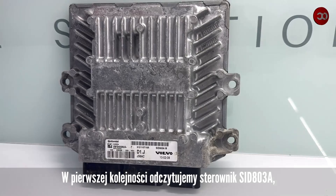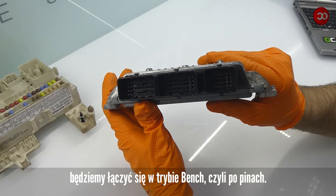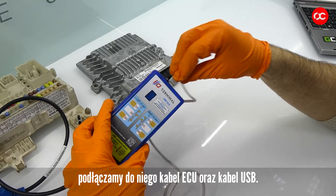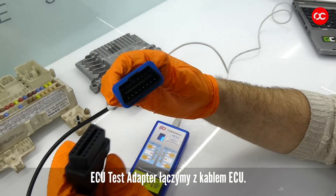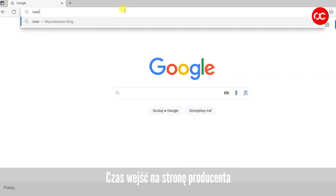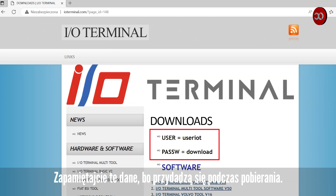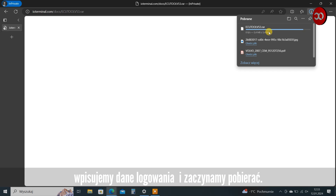First, we read the SID803A controller. We will connect in bench mode, i.e. via pins, using the HW14 IO terminal, and connect the ECU cable and USB cable to it. Connect the ECU test adapter to the ECU cable. It's time to visit the manufacturer's website, www.ioterminal.com. Remember this data because it will be useful when downloading. We select the basic software, enter our login details, and start downloading.